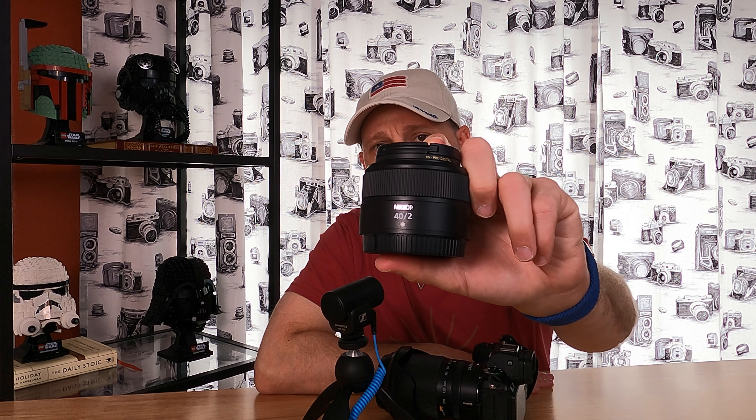It is 40mm, it's a prime lens, it's a Z-mount. My first impressions on this lens — I may have been a little harsh, and I apologize if I offended any of you. I certainly know based on some of the comments that there were a handful of individuals that thought I was completely nuts. But I've got to be honest — it's been sitting on my camera pretty much ever since.